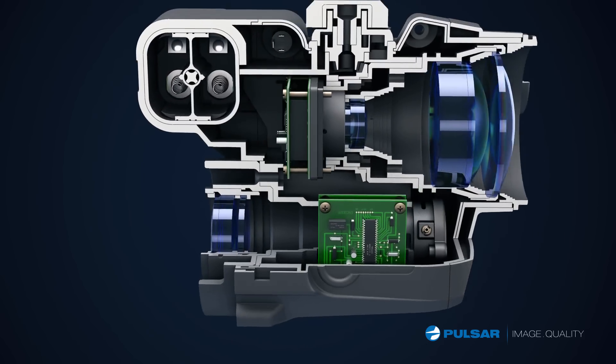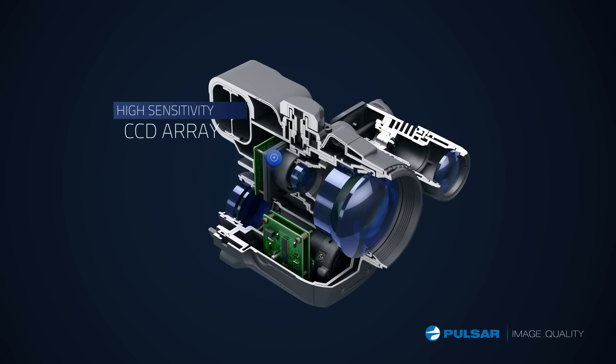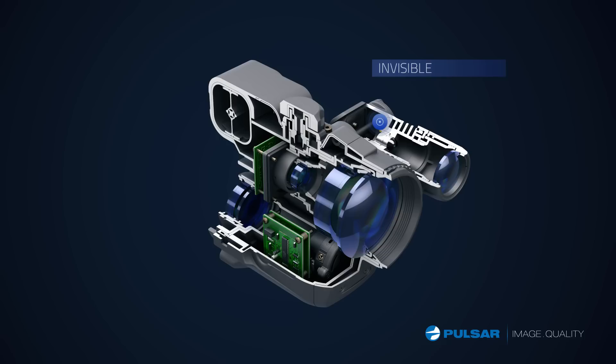Here's the system making my lucky scope work at night: a combination of the high sensitivity CCD array, fast aperture lens, invisible laser IR illuminator, and advanced electronics.